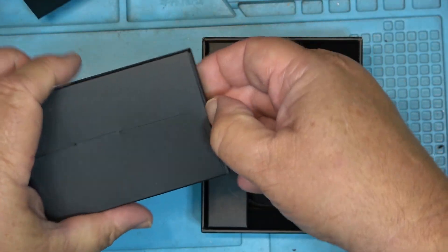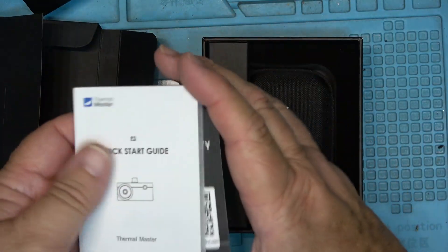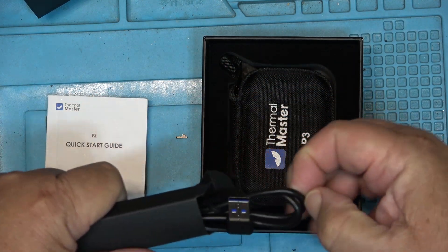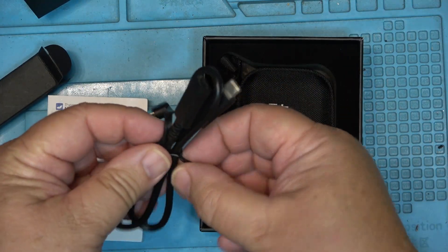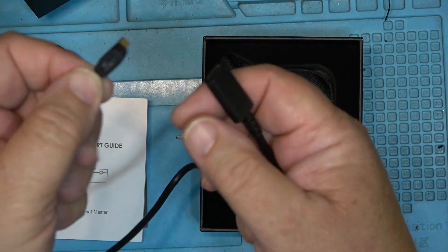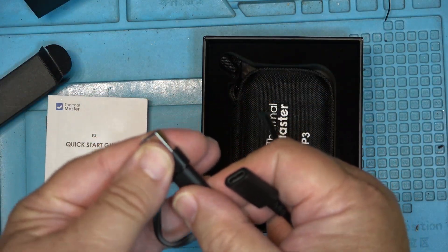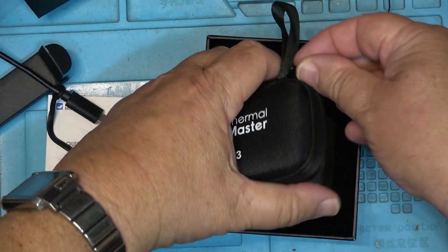In the box we have a destruction manual, a three-year warranty, and the P3 quick start guide. There are also some cables in here — a USB to USB-C adapter and just a USB extension, so I guess you can use it with a PC via USB-C.